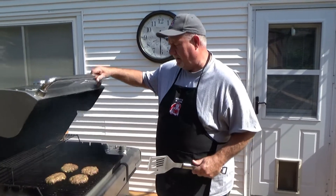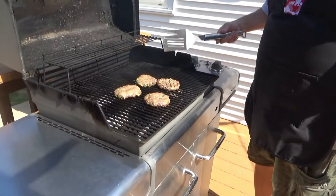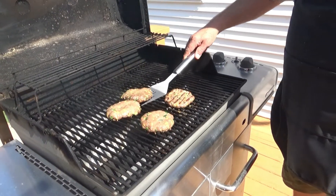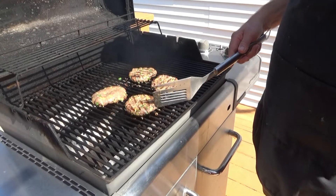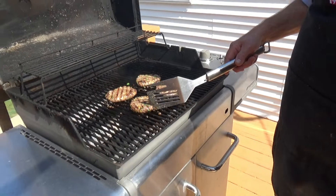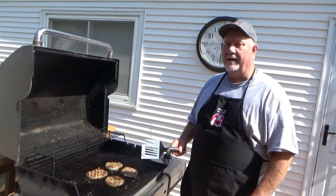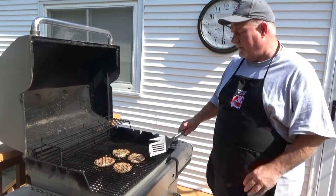Our seven minutes are up — time to flip it over. Let's see what we look like here. Looking pretty darn good. Now remember, you always want to make sure ground beef is fully cooked, which is 165 degrees. A thermometer doesn't work the best on burgers — if you're not sure, you can always cut it. If it's pink in the middle, it's not done yet. So we'll go another seven minutes.